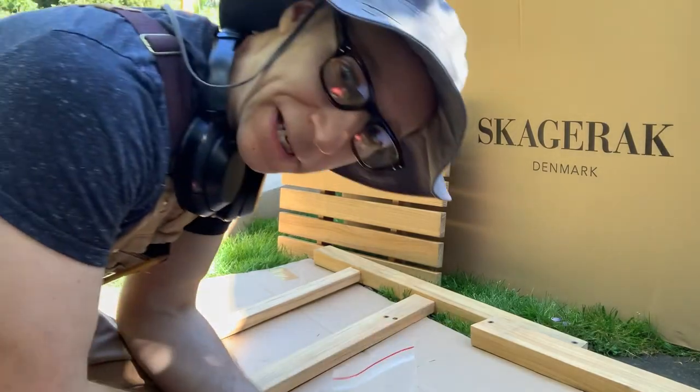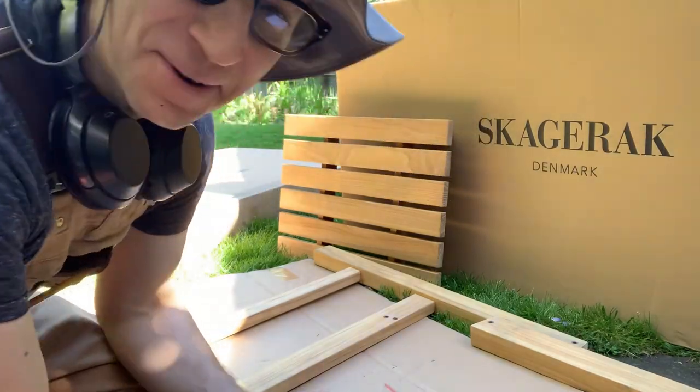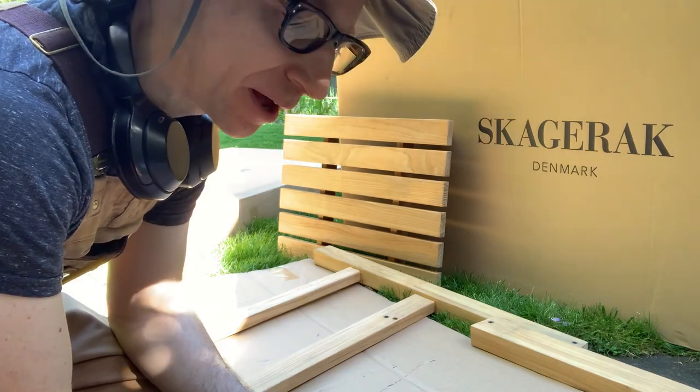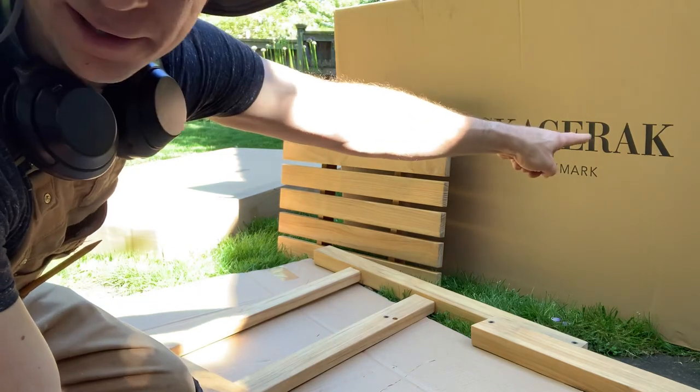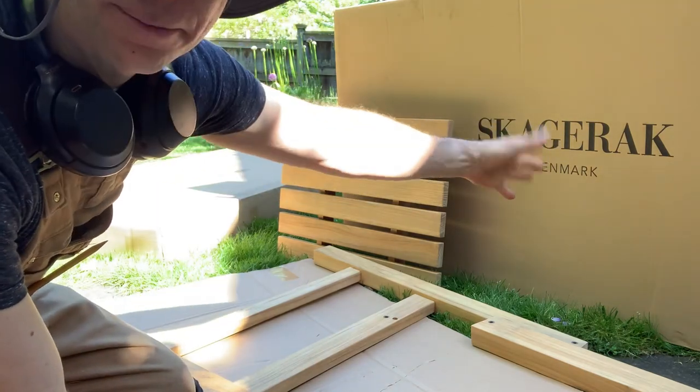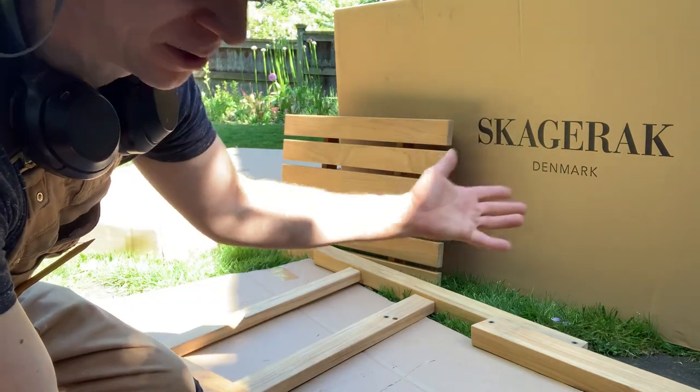Queen and Handyman here. We're going to assemble some outdoor teak furniture. This is going to be a chair from this company — I can't pronounce it. It's from Denmark. It's got to be great if it's from Denmark, right?